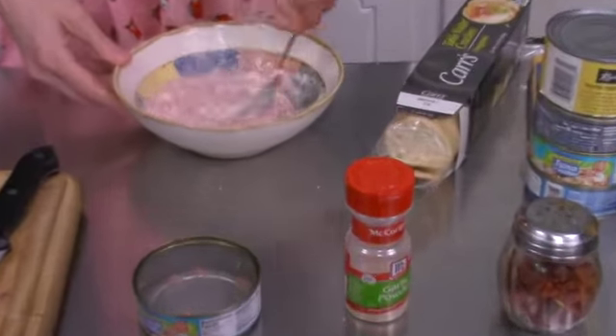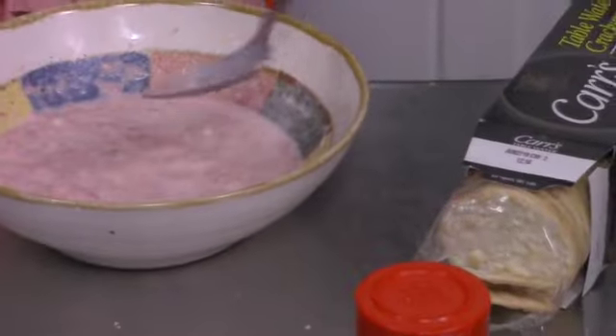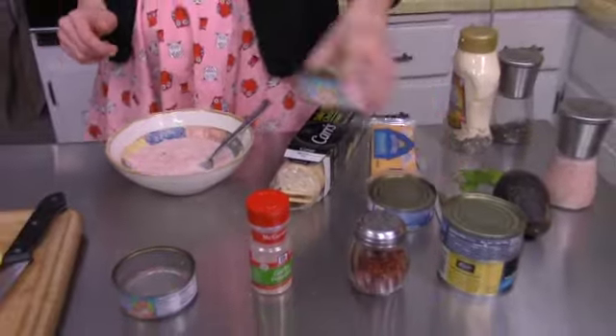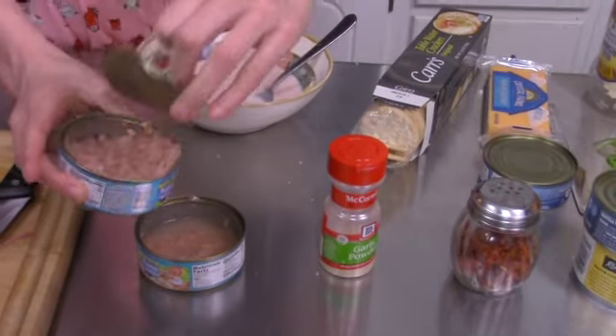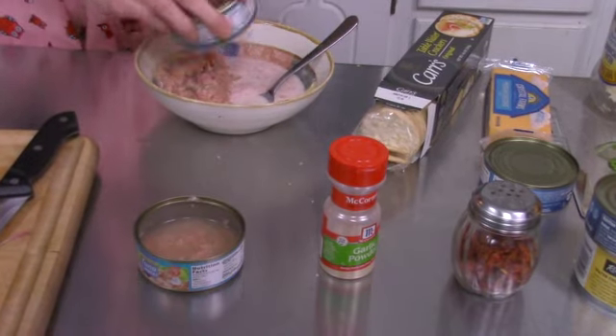Oops, probably should have drained this. It's a little wet. We could add more tuna — we'll do that. And stick that in.